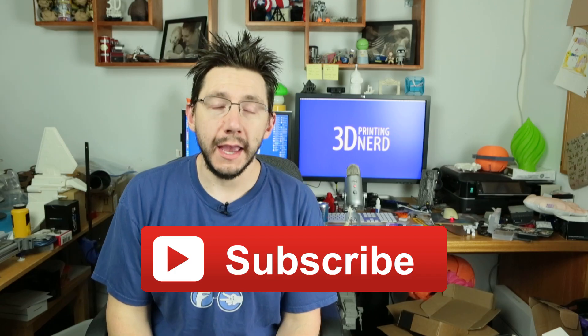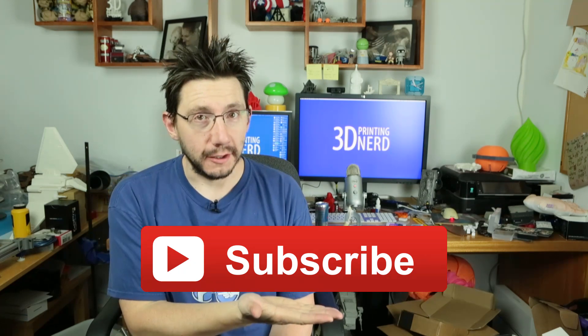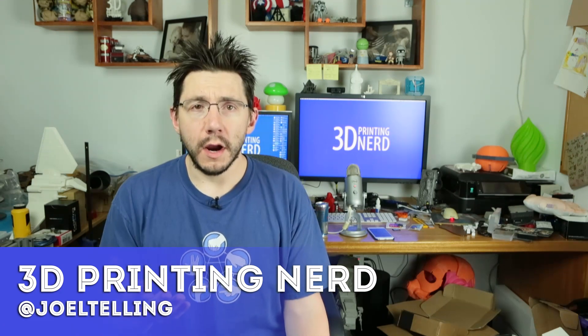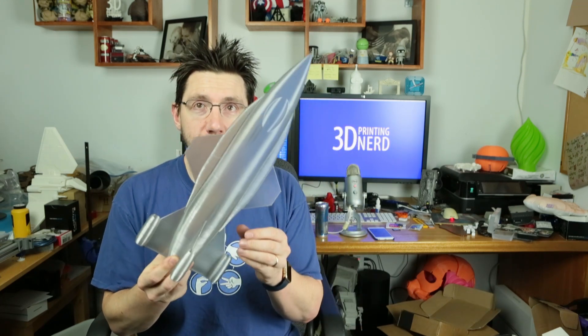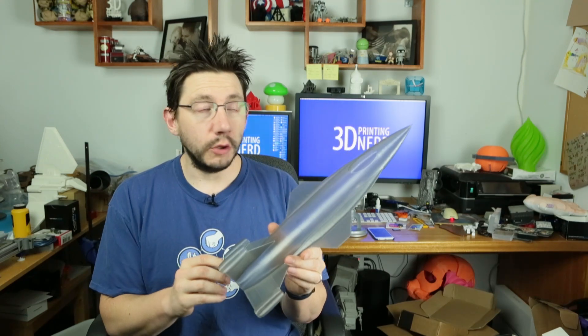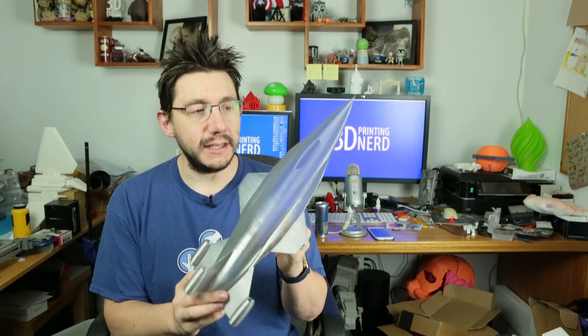Welcome back. Don't forget to hit the subscribe button if you're not already subscribed to my channel. My buddy Anthony over at The Hot End uploaded a video where he did a time-lapse and showed off a print of this rocket jet. I think I found it on Thingiverse and I really wanted to print it. So I did — here it is. It's really cool. This is using the Protopasta Silver Smoke PLA and I printed this on my G Max 1.5 XT.